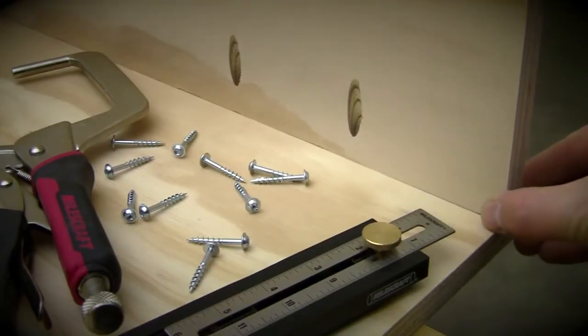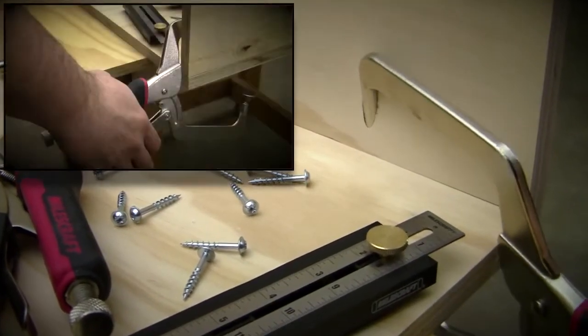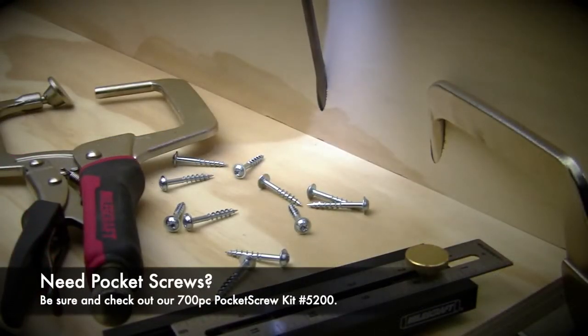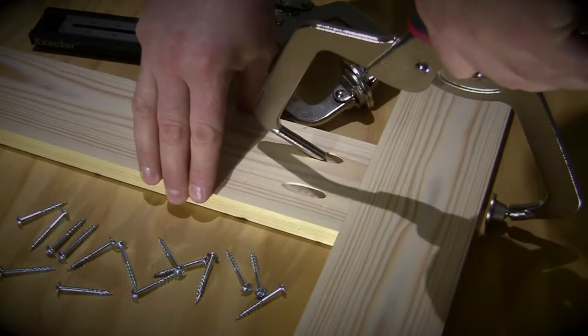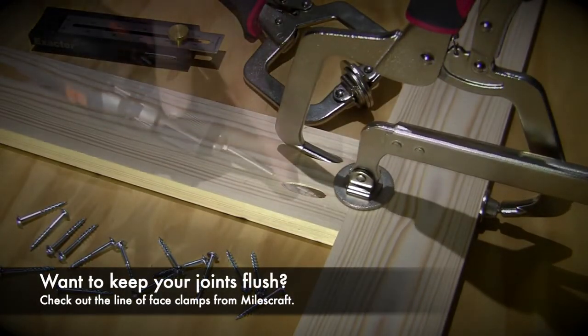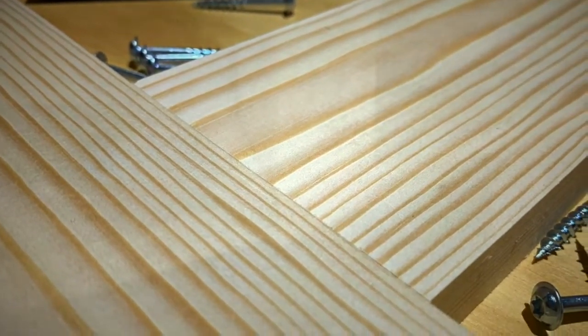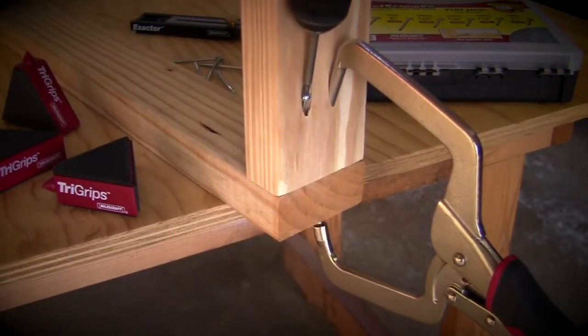With the 4-inch reach of the MilesCraft pocket clamp, the clamp works just as well when pocket holes are located on the inside of your project too. The MilesCraft pocket clamp is optimal for face frame construction as well. You can even use the pocket clamp on materials as thick as 2x4 material for any furniture projects you might have on your to-do list.